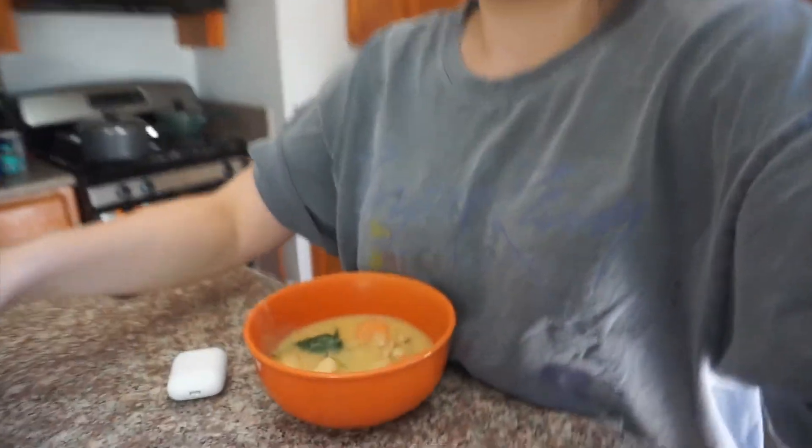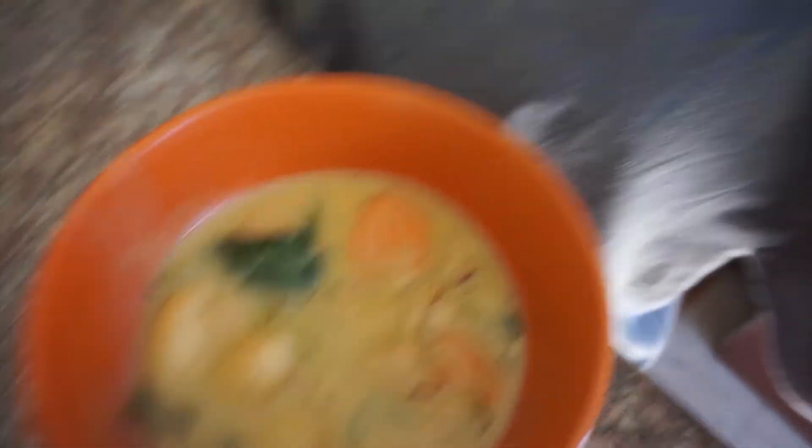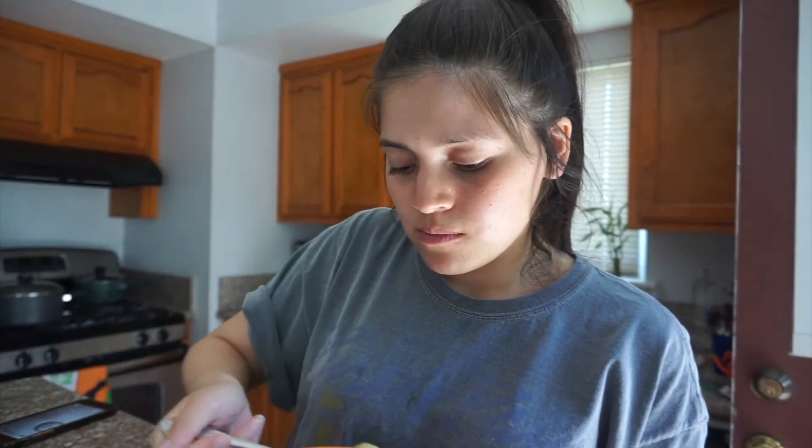Okay, let's try this! Here's how it looks — yummy! You can see a little bit of spinach, a little bit of carrots, a little bit of gnocchi, and the chicken in there. It's so good!